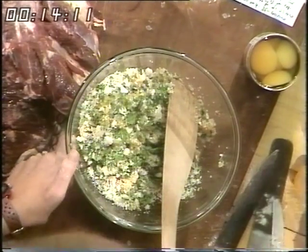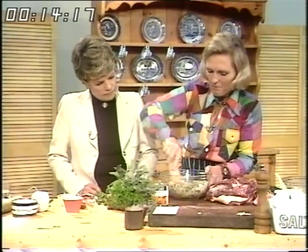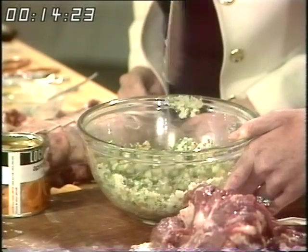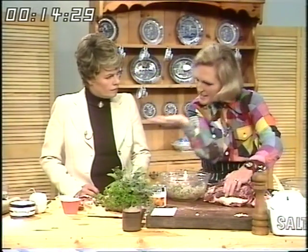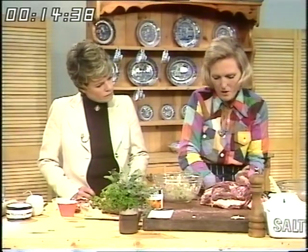And then bind together with egg — one beaten egg. Put it all in; it's got to be well seasoned and then you'll get a good stuffing. So I've opened it up — it's really sort of slitting the joint in half — and then I'm going to put this stuffing in and squeeze it together. There we are, nice and moist.